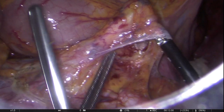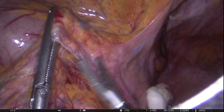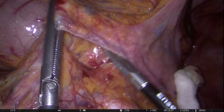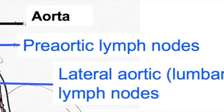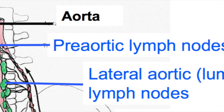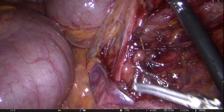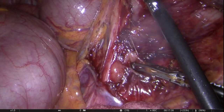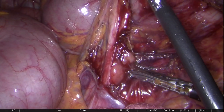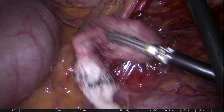In this particular patient, dissection is taken right up to the origin of the IMA onto the aorta. The pre-aortic lymph nodes lie in front of the aorta along the celiac, SMA and IMA vessels. As clearly shown here, the pre-aortic IMA lymph nodes are being dissected straight off the aorta.